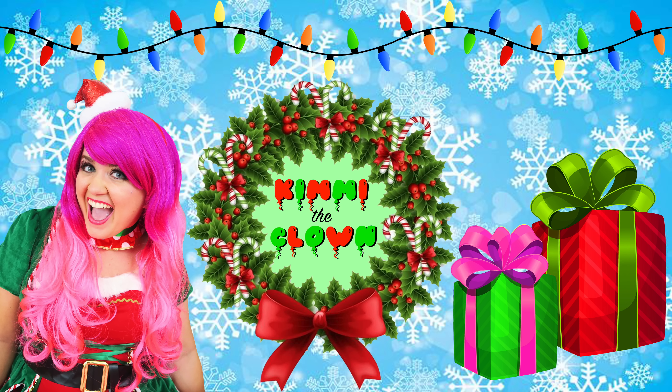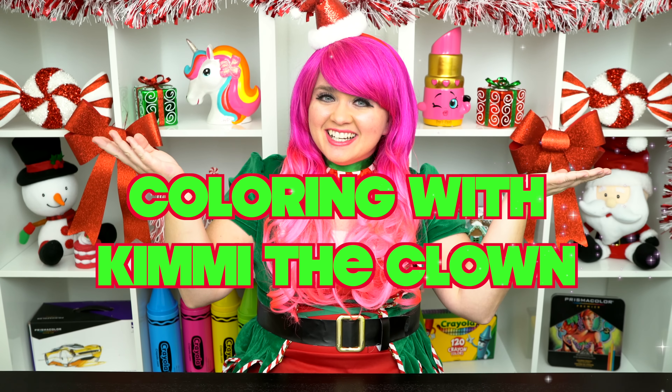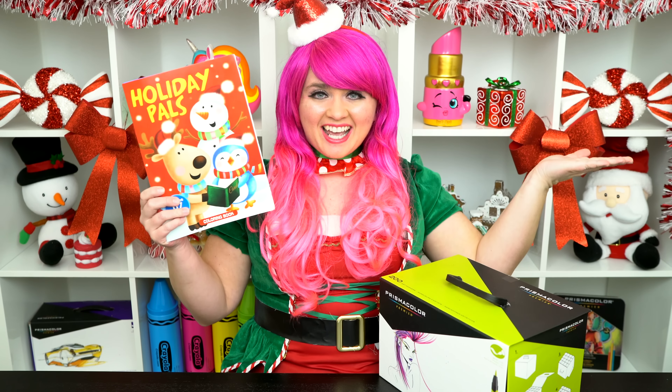Merry Christmas! Hey everyone, and welcome to Coloring with Timmy the Clown! Today we're going to be coloring in my Holiday Pals coloring book. I've got my giant box of markers here, so let's get started!